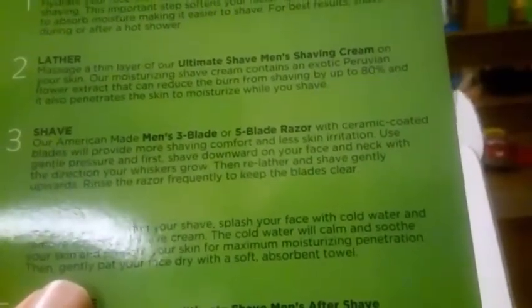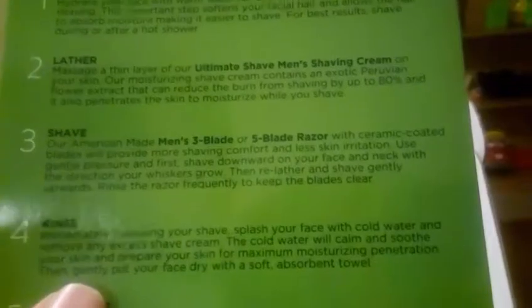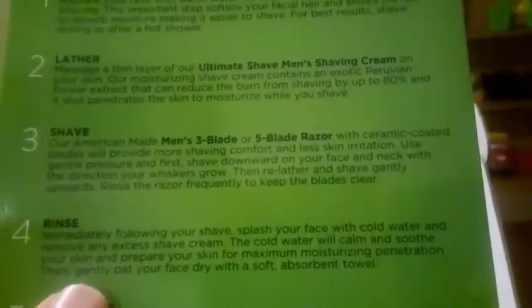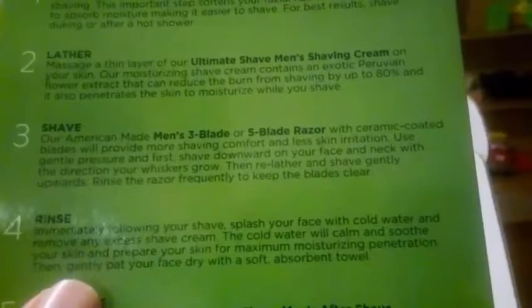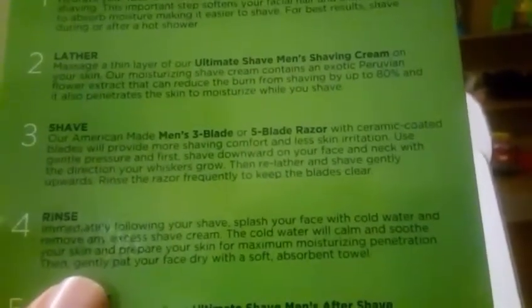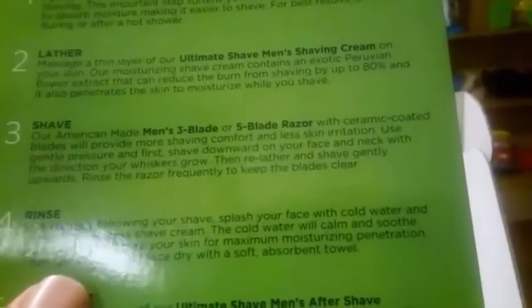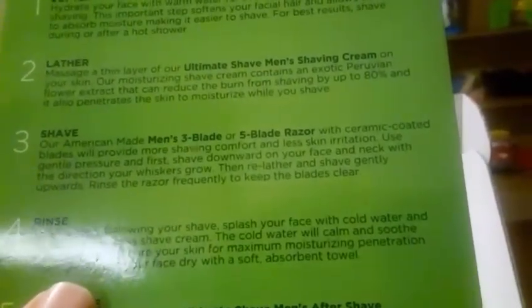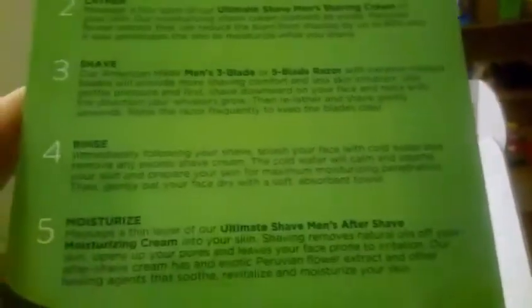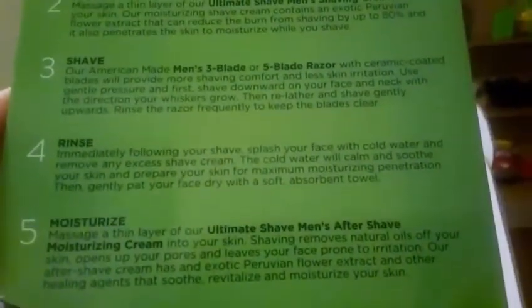Step three: shave. Their American-made men's three-blade and five-blade razor with ceramic coated blades will provide more shaving comfort and less skin irritation. Use gentle pressure and first shave downward on your face and neck with the direction your whiskers grow, then re-lather and shave gently upward. Rinse the razor frequently to keep the blades clear.